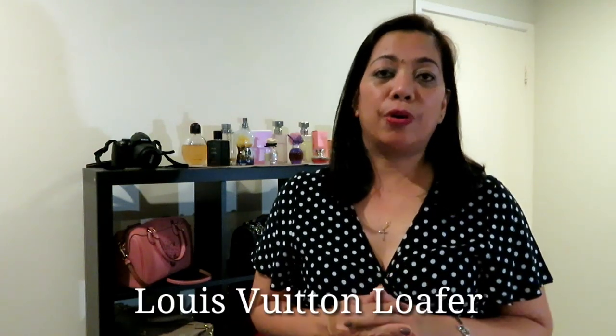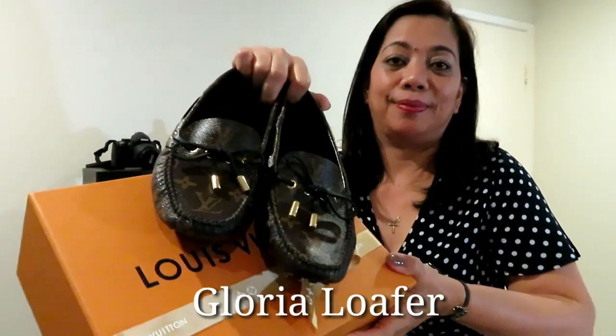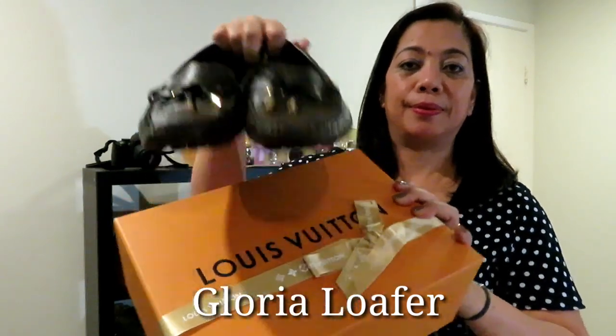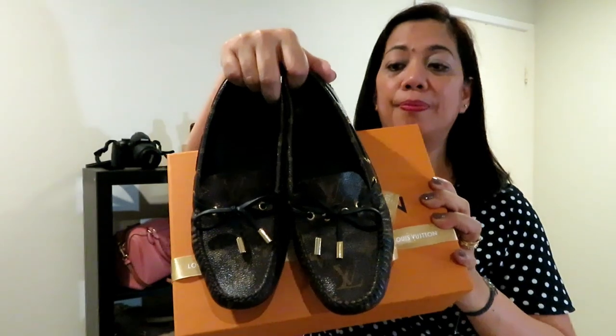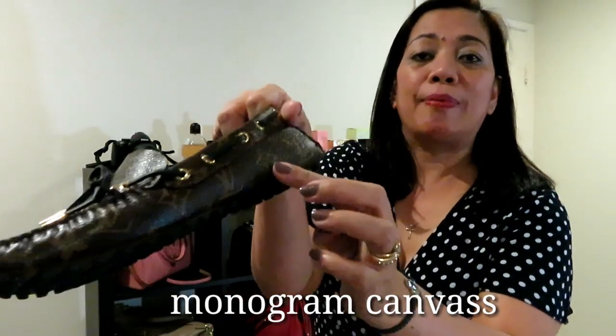Hello there, welcome back to my channel. On this video I'm going to share my Louis Vuitton loafer. This loafer is called Gloria. This is the box and this is the loafer. The loafer is a monogram canvas.